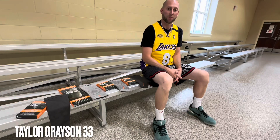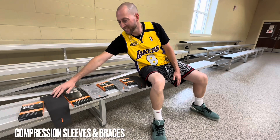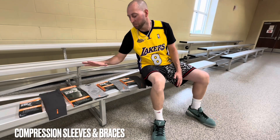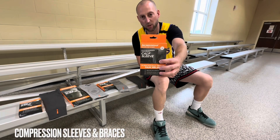What's going on? Taylor Grayson 33. Today we've got four different compression sleeves and supportive wear that is from the company called IncrediWear.